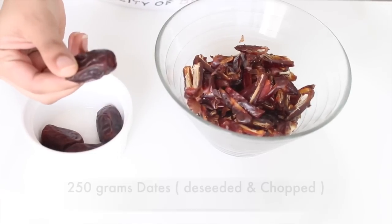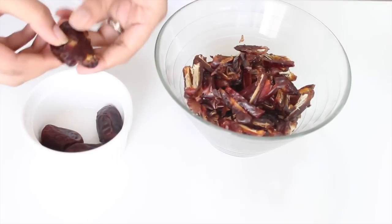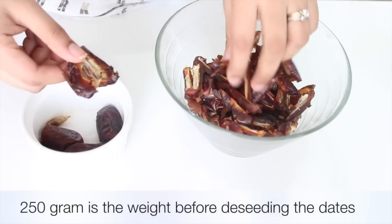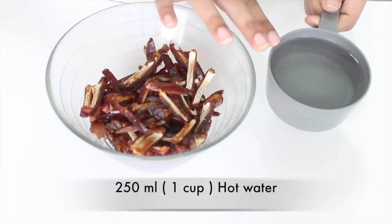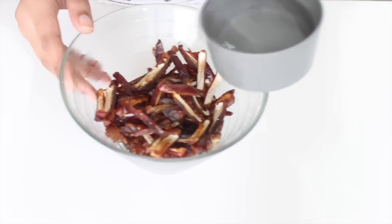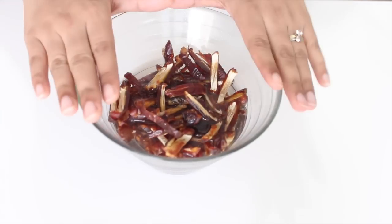We start off with prepping our dates. The dates I'm using today are not very firm and not very soft — they're somewhere in between. De-seed the dates, chop them into pieces like this, and now we'll soak the dates in some hot water for about 30 minutes till they become nice and soft. Cover the bowl and keep it aside for 30 minutes.